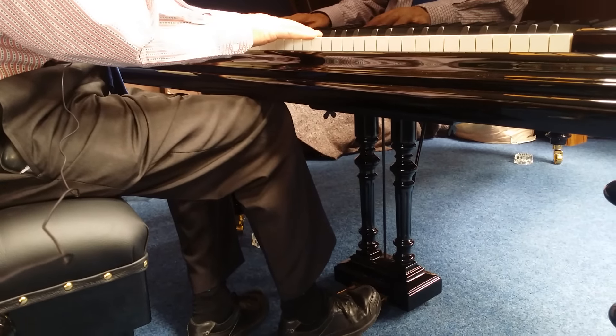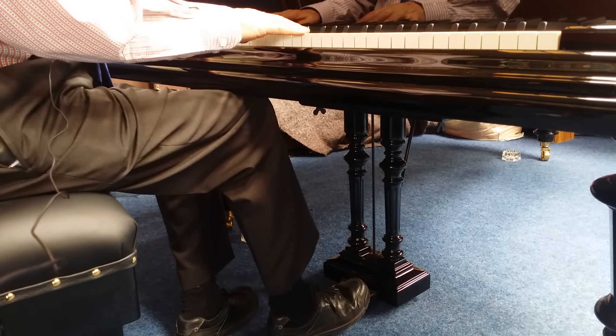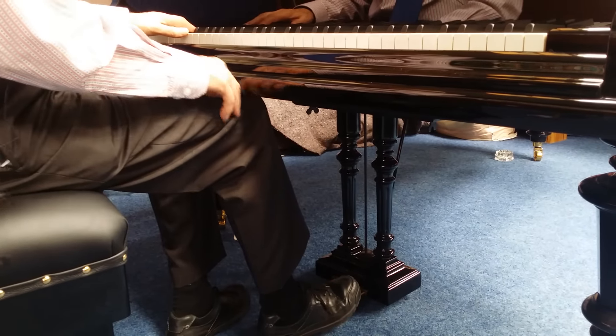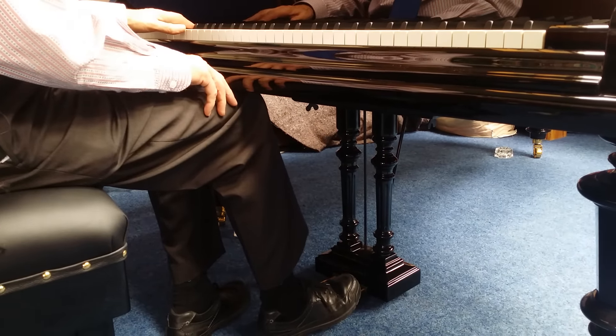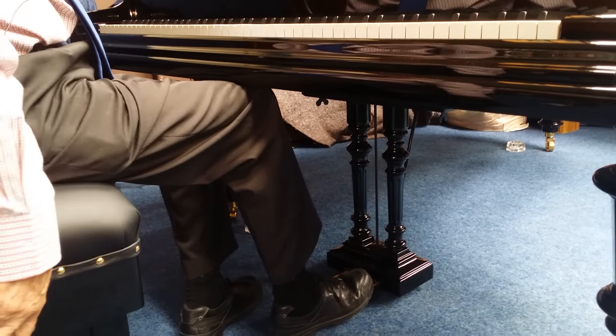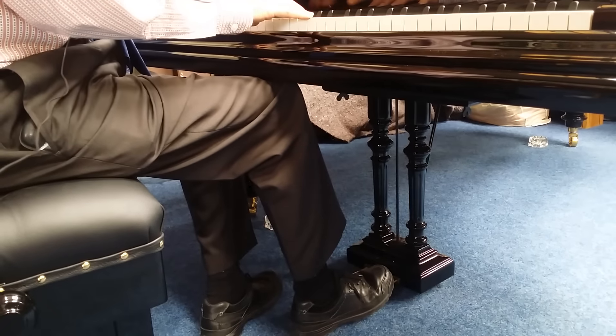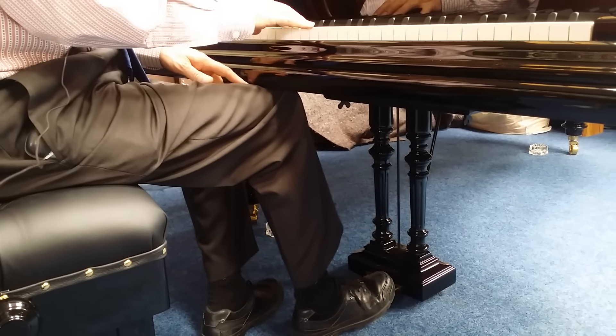This video is to show the problem with legroom for some people. I'm five foot eleven, so with my foot on the pedal I've just about got enough legroom here. You can obviously adjust the height down on the piano stool, but to sit at the height I like sitting at, I've only just about got enough legroom on this Bechstein.